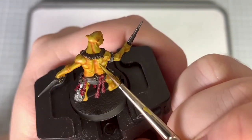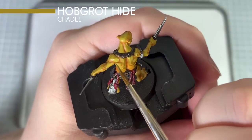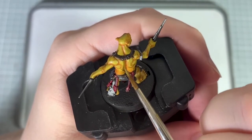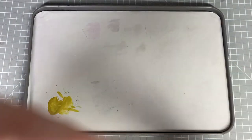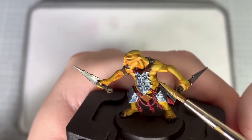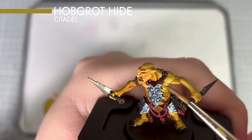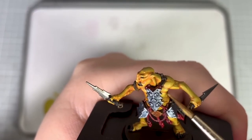Moving on to adding highlights to the model, I'm going to start by layering the skin. Using Hobgrot Hide I reapply this to the raised areas of the skin to brighten those areas back up. On the skin you may encounter some areas of slightly darker shade — we still want these areas but I want to tone them down a little. To do this I thin down Hobgrot Hide into a glaze and apply this over the shaded areas to soften how dark the shade appears.